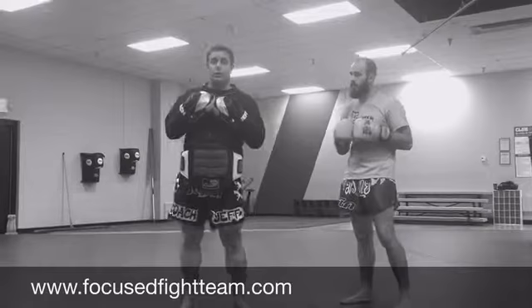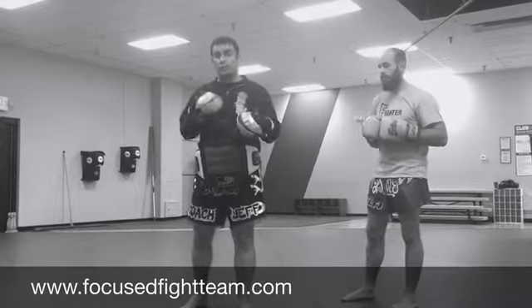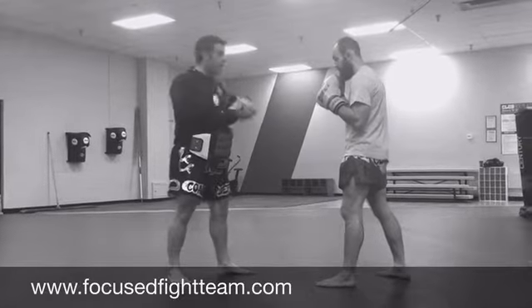What's up guys? Coach Jeff here, Focus Fight Team. I got a fun boxing drill for you guys that incorporates some bob and weaves with some follow-up punches. This is just a good little flow drill to train. Got my fighter Nick here. I'm going to have him start me with a one-two punch.